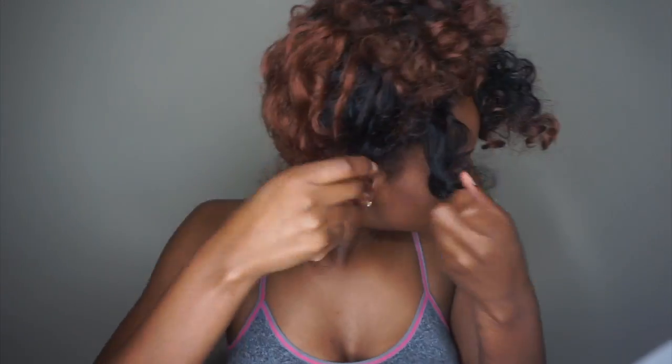So yeah, I'm pretty much just now grabbing pieces, putting some behind my ear to kind of cover up that area. You just want to tweak it to get it how you like it. And yeah, that's it. Really.